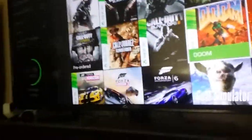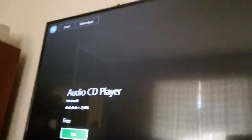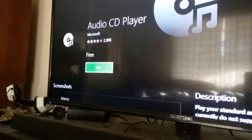It's kind of hard to see. All right, it just went in. My controller — all right, it shows the screen to play an audio CD.